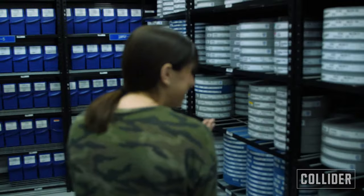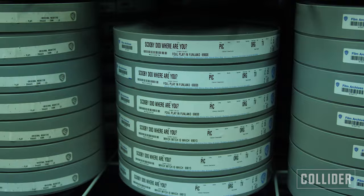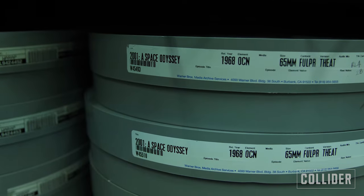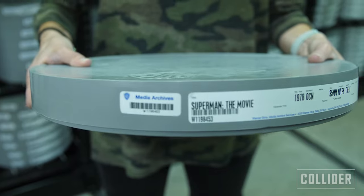Because Warner Brothers has 20 million film assets around the planet, all of the original cut negatives are barcoded and cataloged so any one piece of film can be located. Right now I'm holding the original negative of Superman the movie — and now I'm out.